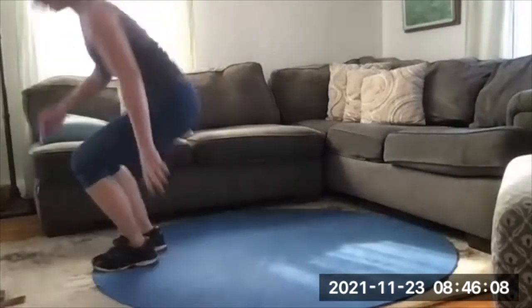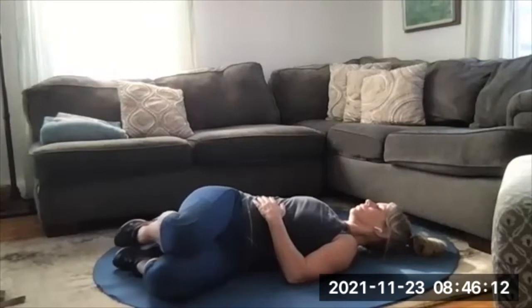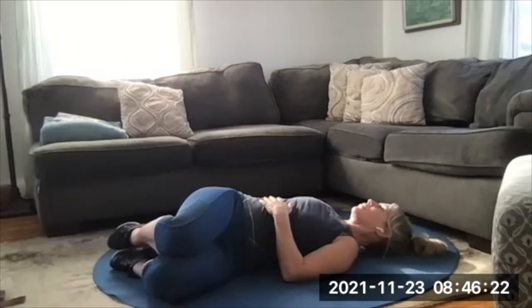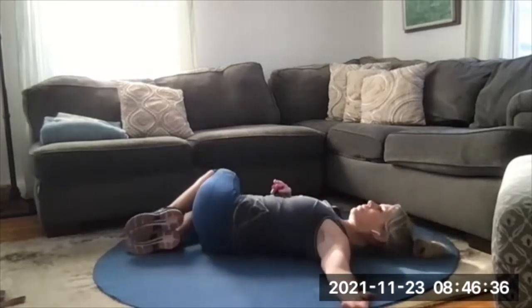Lying on your back, knees bent, feet flat — drop your knees to one side and hold the twist. This is just such a good stretch; I'm stretching and also just flopping on the floor to recover from what we just did. Up and over to the other side, shoulder blades are touching the mat.